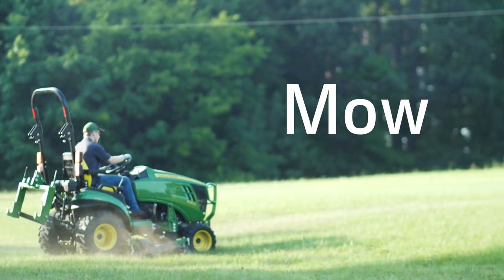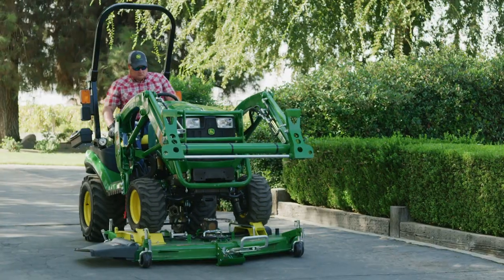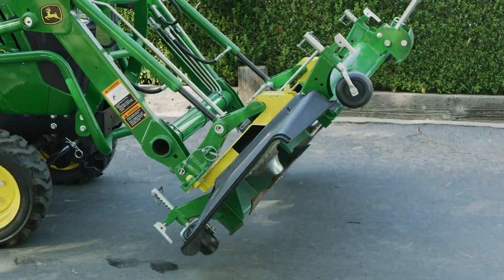And this is the best part of the day. The Load and Go. Only from John Deere.